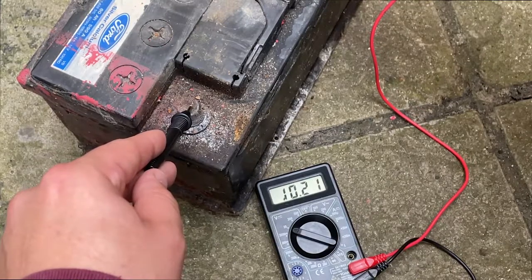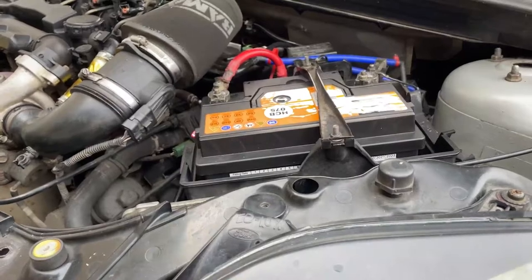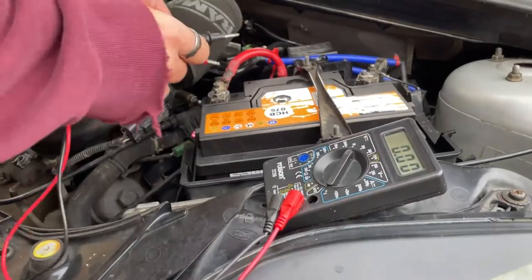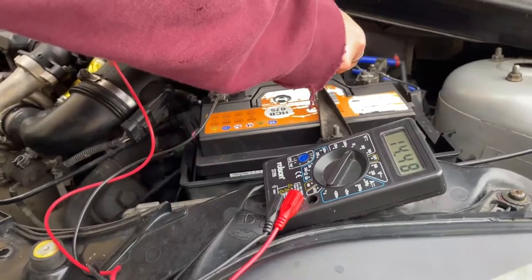If we look at this car battery it's very low and it wouldn't be able to start a car. To check the battery is the issue and it's not an alternator problem, you can start the car and touch the multimeter to the battery terminals and check to see if it's reading between 13 to 14 volts, to make sure it's actually being charged as you drive along.